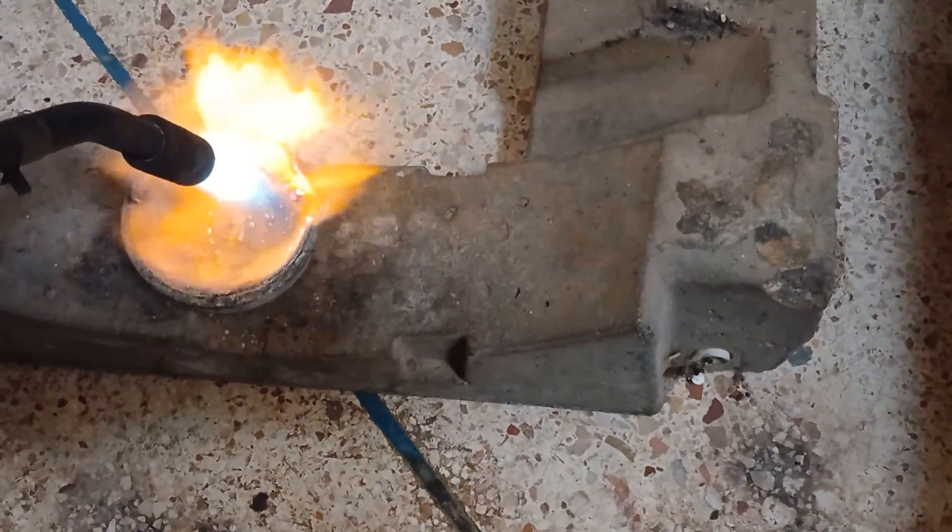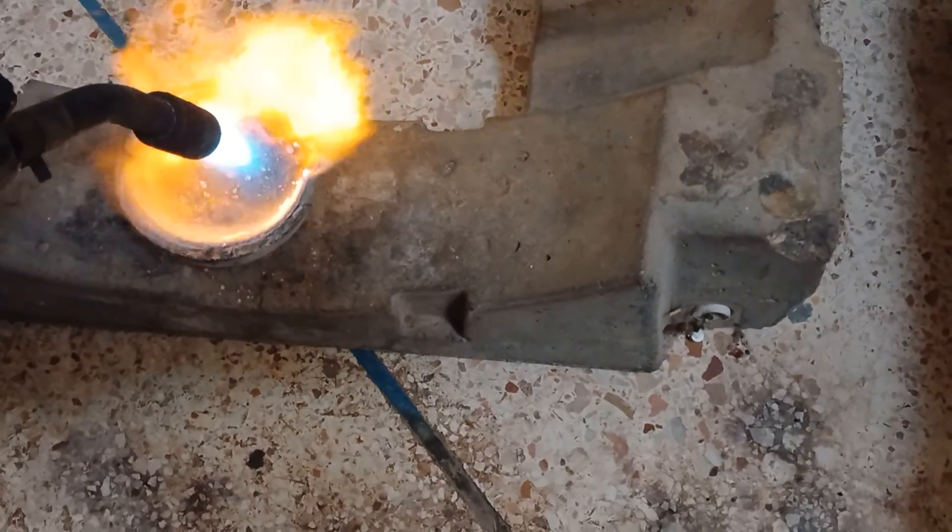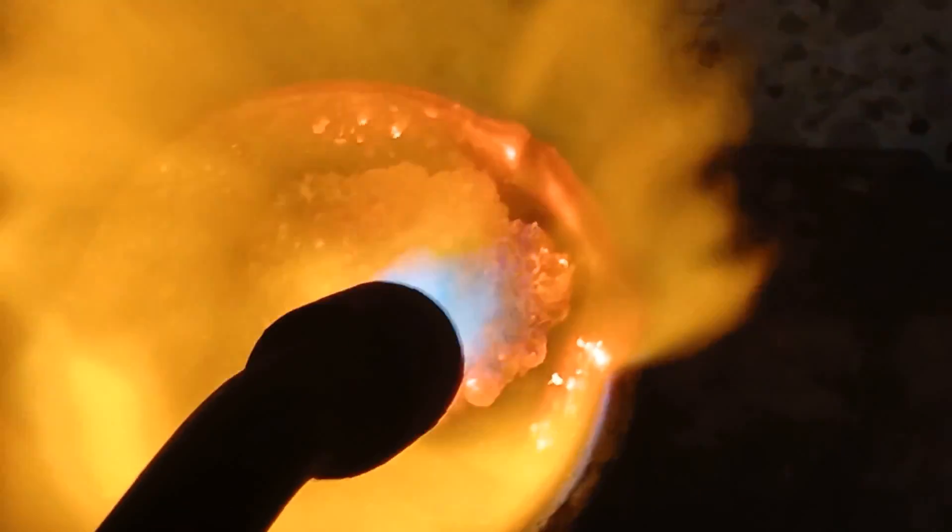When we are completely certain of the presence of the precious metal, there will be another stage, perhaps mostly chemical. The process of smelting combined metals requires more effort and takes a long time.